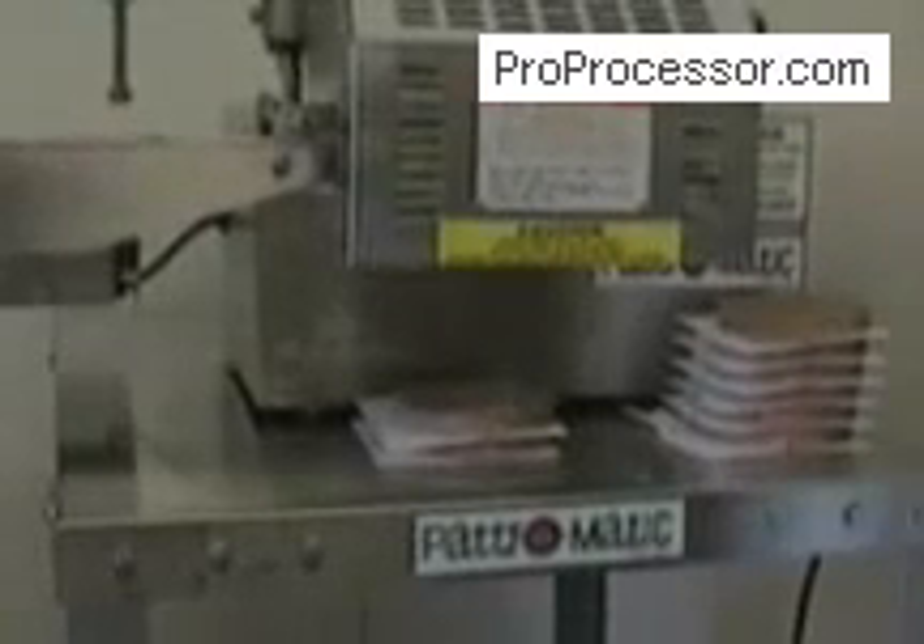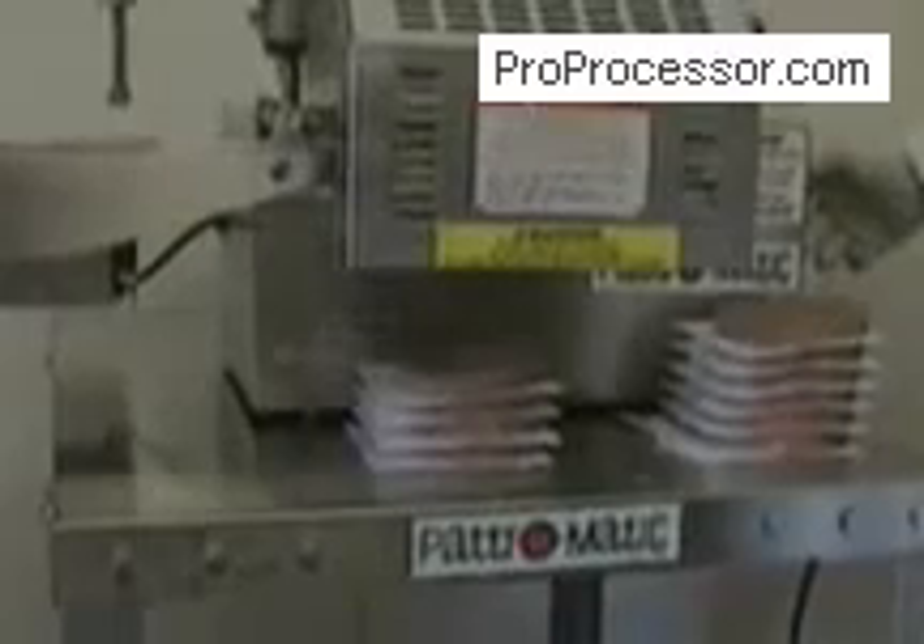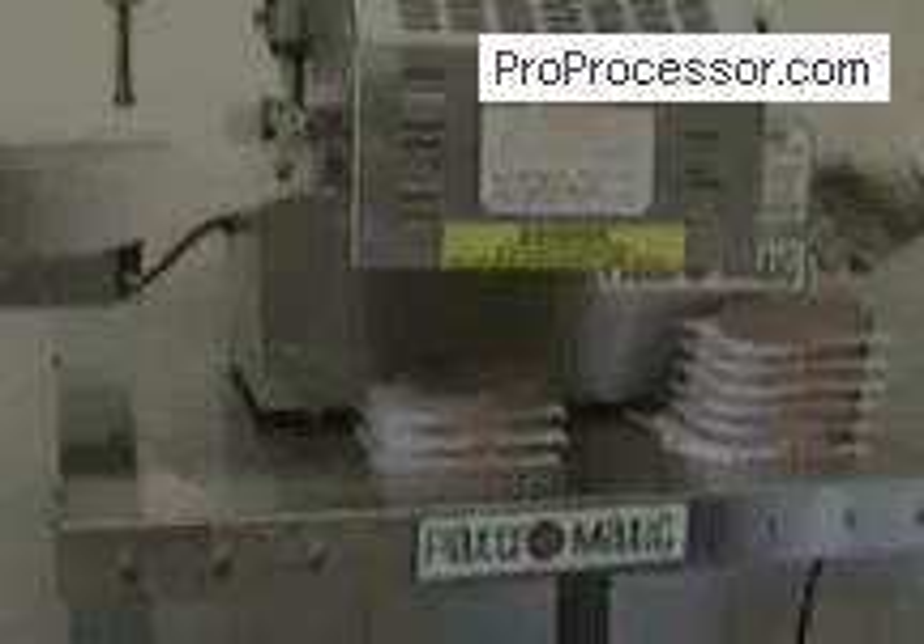Patiomatics model Pacesetter is a heavy-duty, high-quality machine manufactured for high production and easy operation. The Pacesetter is guaranteed to save food, time, and labor.